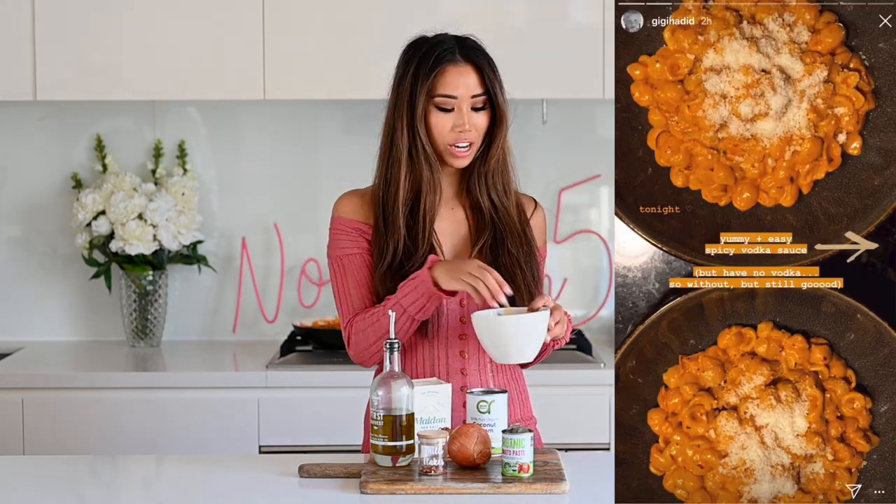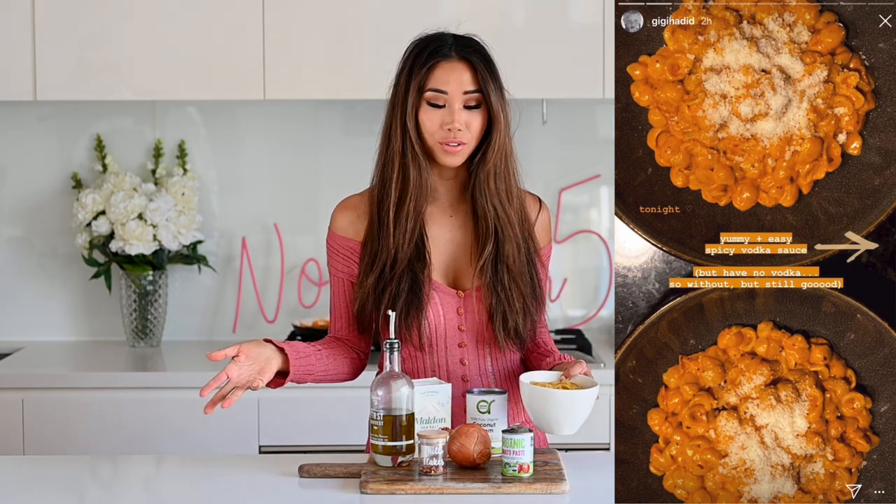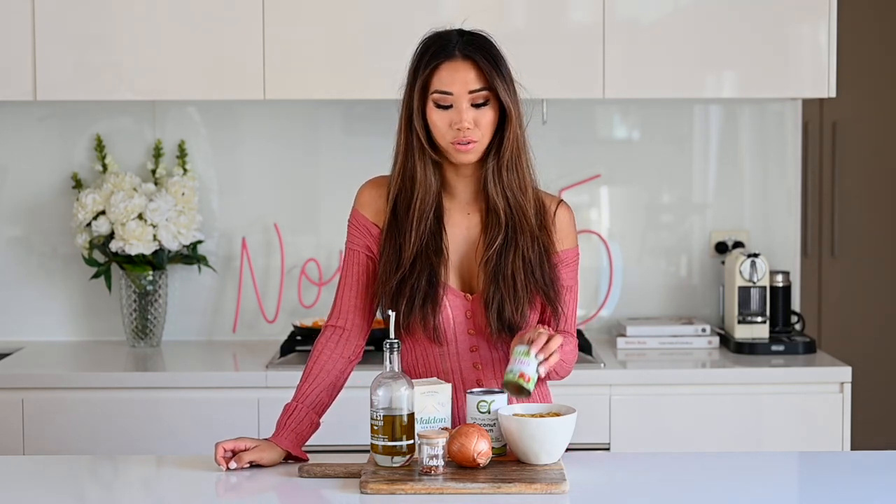For this recipe you only need a couple of ingredients. First is pasta — I'm using the same shell pasta Gigi used, in a cute seashell shape, but you can use whatever pasta you like, even zero-calorie vegetable pastas with no carbs. You'll also need some tomato paste because this is a red pasta sauce, and a quarter of an onion.